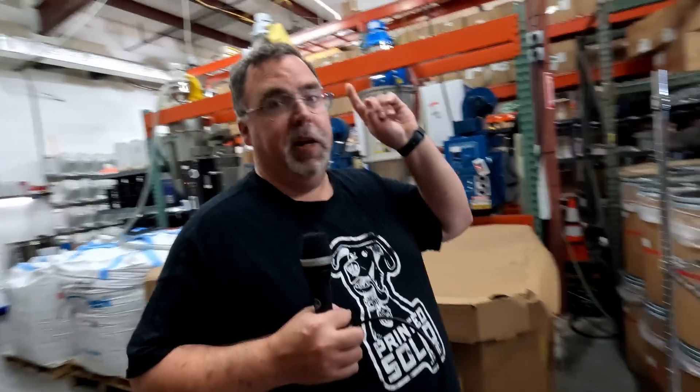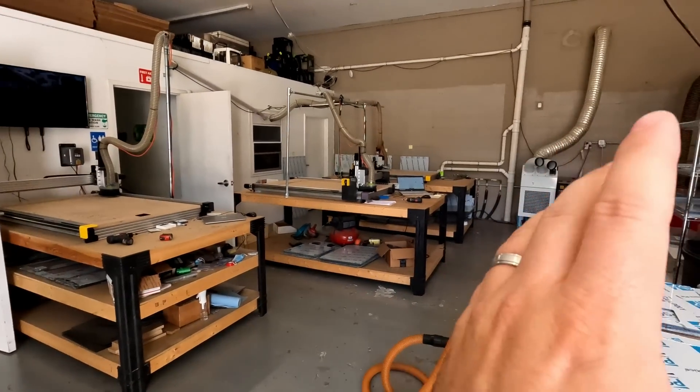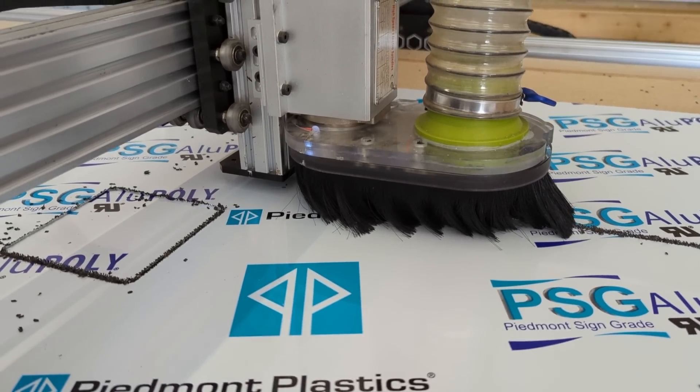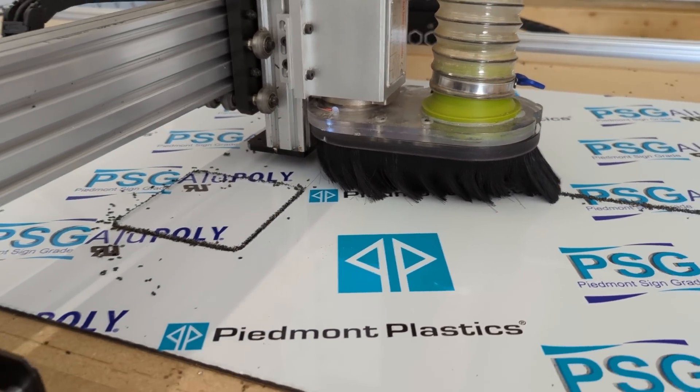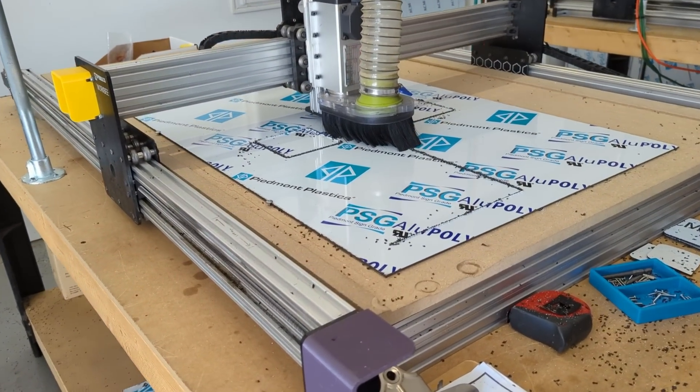Moving across the parking lot to the second building — this is where the CNC routing and laser cutting are done, primarily for enclosures and Voron panel sets. Over the last three years, they switched to ACM — Aluminum Composite Material — as their primary enclosure material, moving away from MDF and clear acrylic. ACM proved stronger, more durable, and better at heat retention.